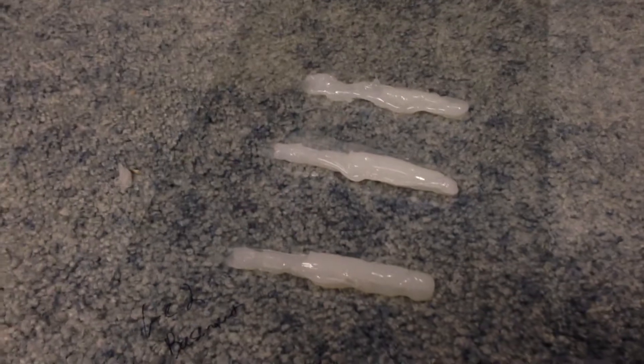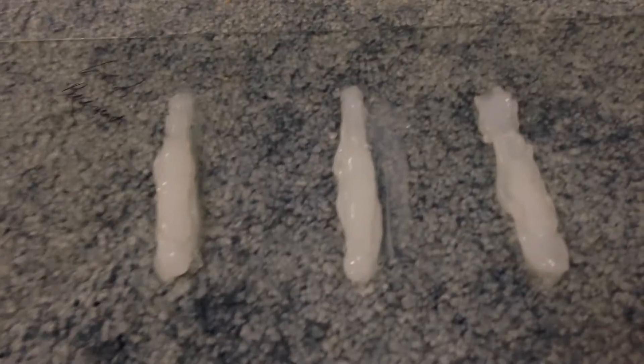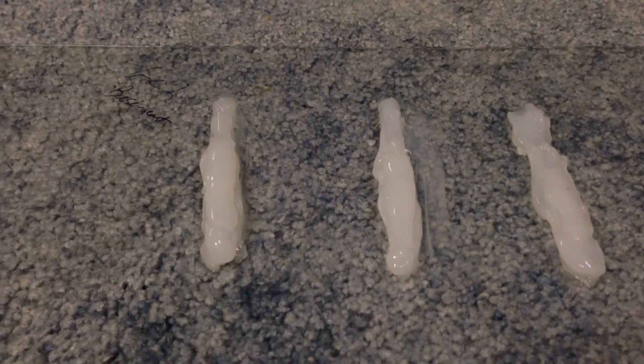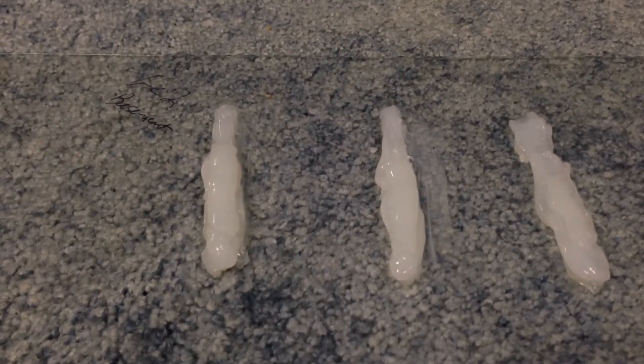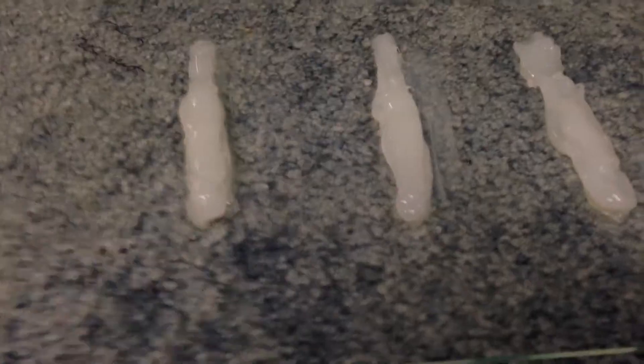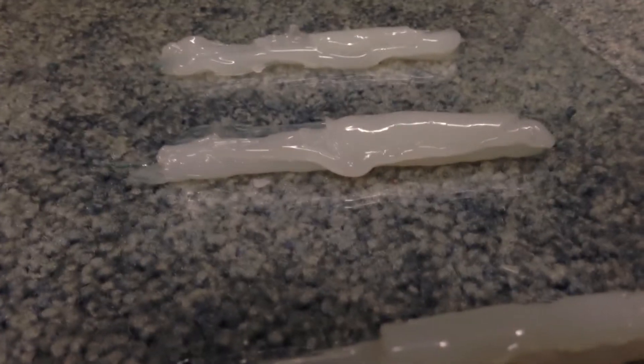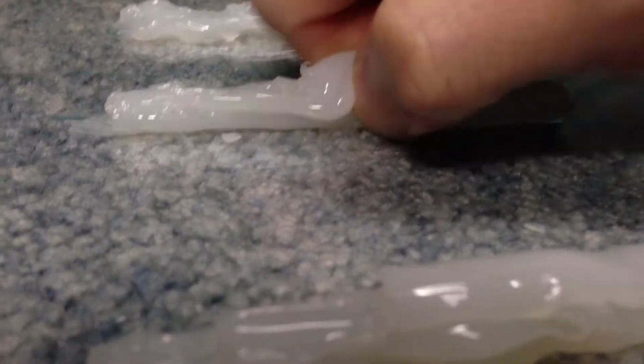Here you go guys. This is a test of using GE 100% silicone sealant — silicone to silicone to silicone. I cannot get that off. I smeared it in and I can pinch it, I can get good grips on it. If I can actually get a really good grip on this one, let's see if I can just tear it and break it.